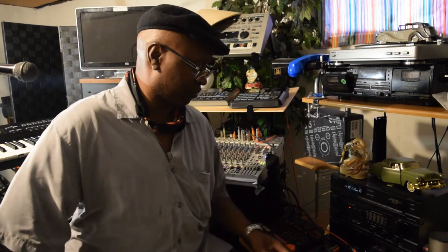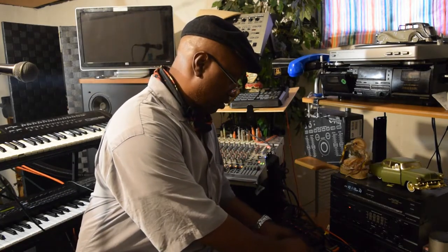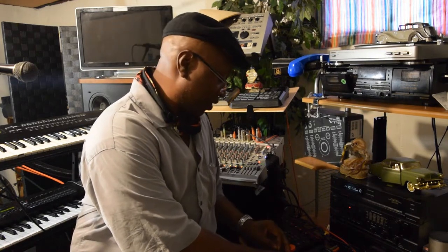Now y'all hear it grooving now. That's how I be running it. It's got a funky bass.